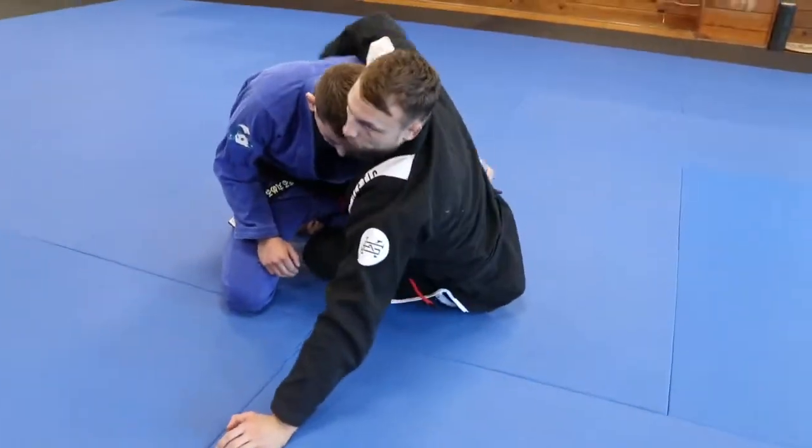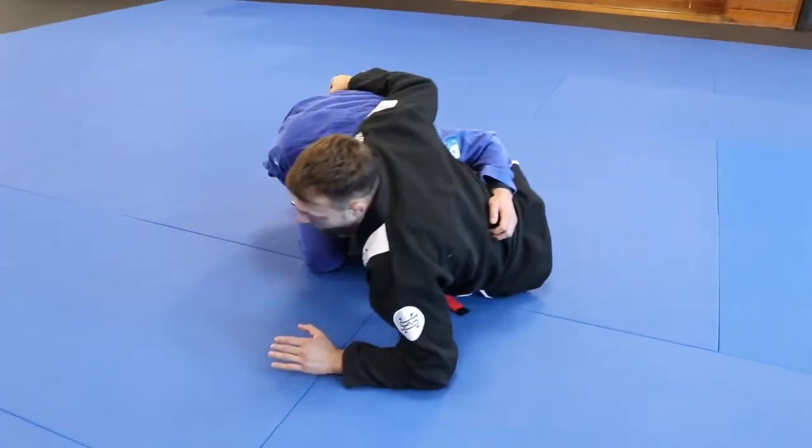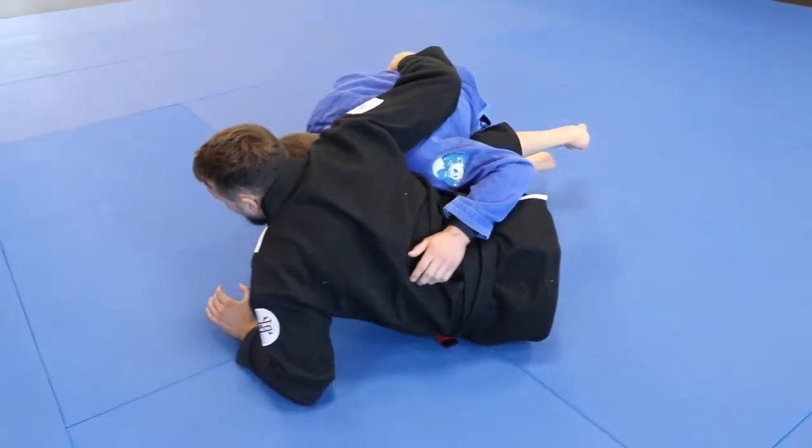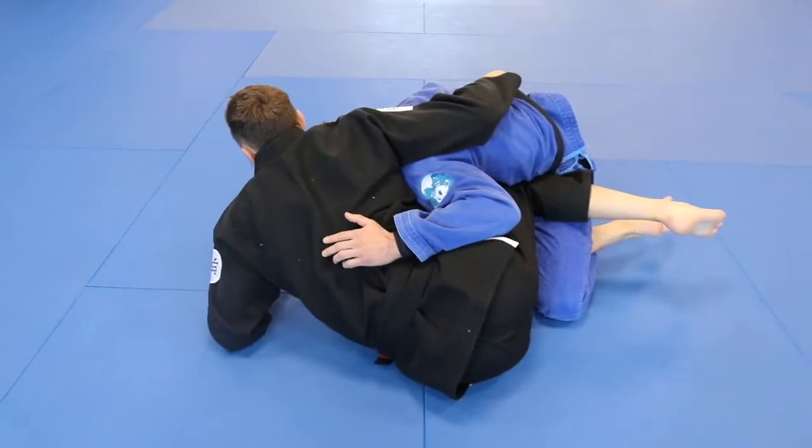So we've established our belt grip, and we've come over the top of the shoulder, and I'm moving into the guy — but he's not pressuring me back, he's not lifting my butt off the ground, and I'm having trouble getting him to post his hand on the floor.